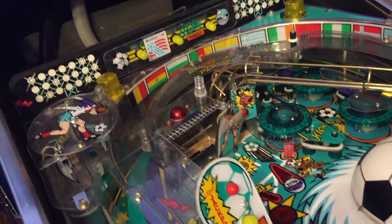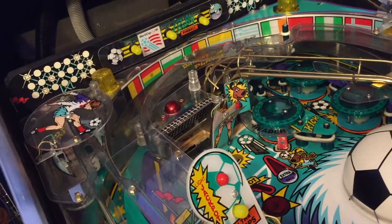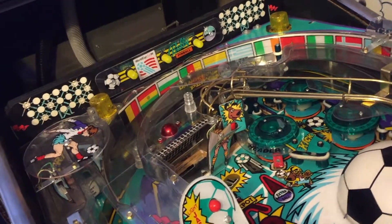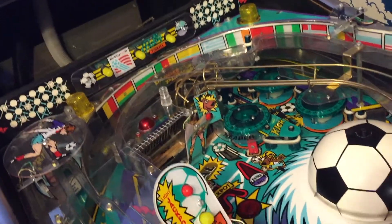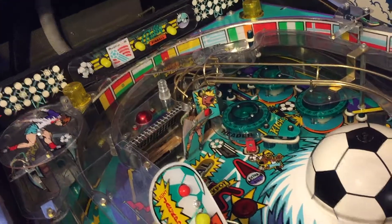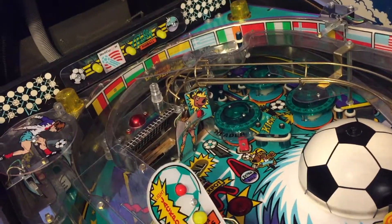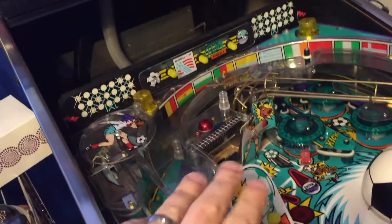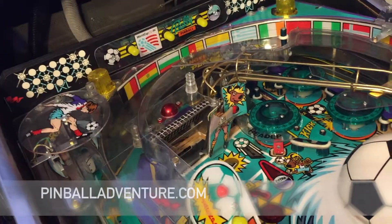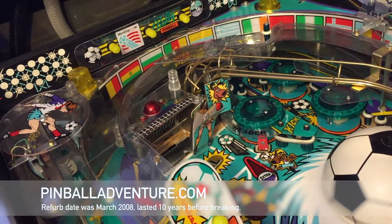On my website pinballadventure.com I've got pictures of refurbing this machine — clearing off the whole top part, cleaning it, replacing plastics and all that kind of stuff. We put a new thing on there back then and a new soccer ball and some other stuff, so I'm gonna have to put a new guy on there.